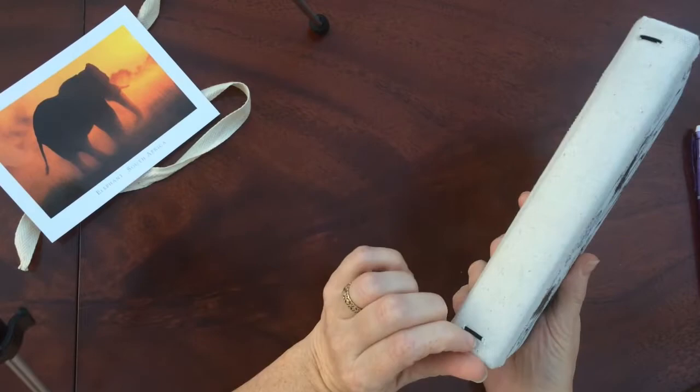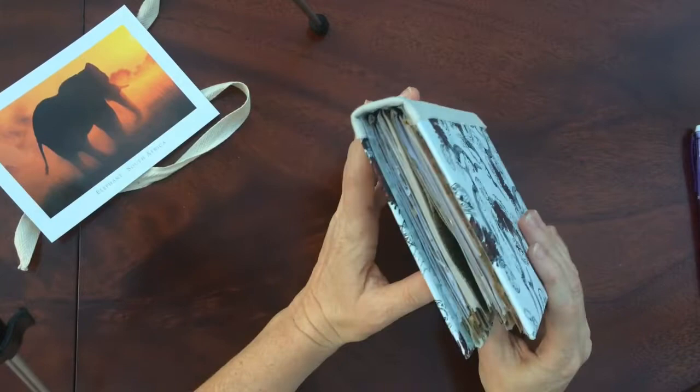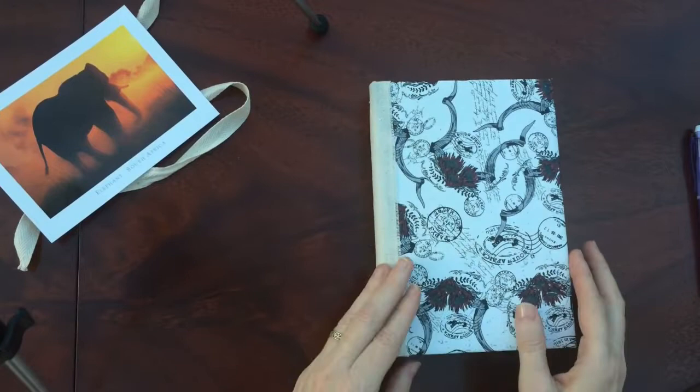I've made it a traveller's notebook so there's elastic there so you can add more things to your journal later. It has four signatures. The cover has been sprayed with a matte adhesive so it's not shiny.